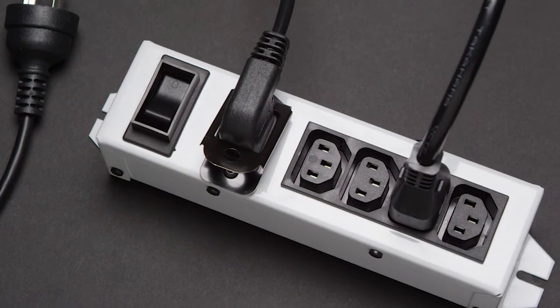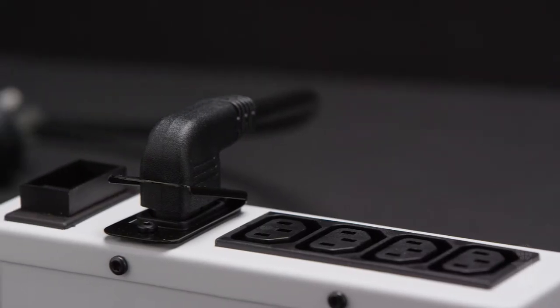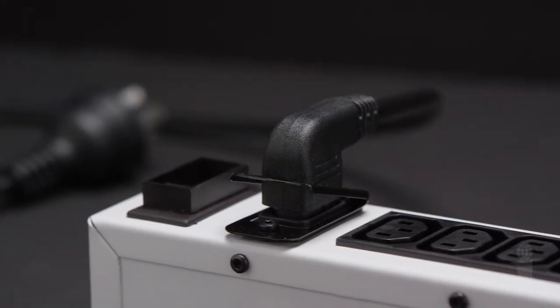Easy to use and even easier to install, Interpower's new connector lock works in conjunction with your existing IEC 6320 inlet or outlet.